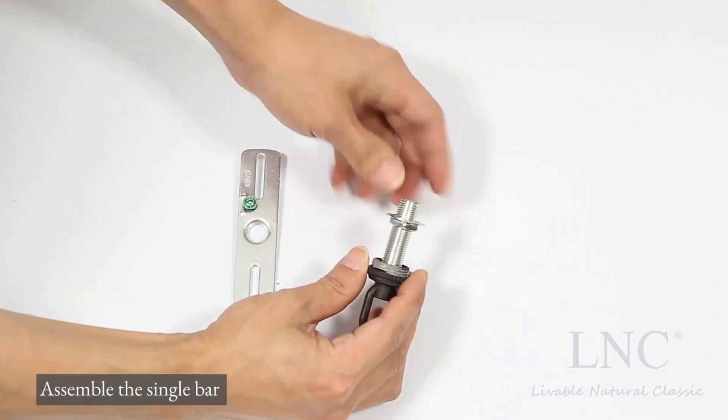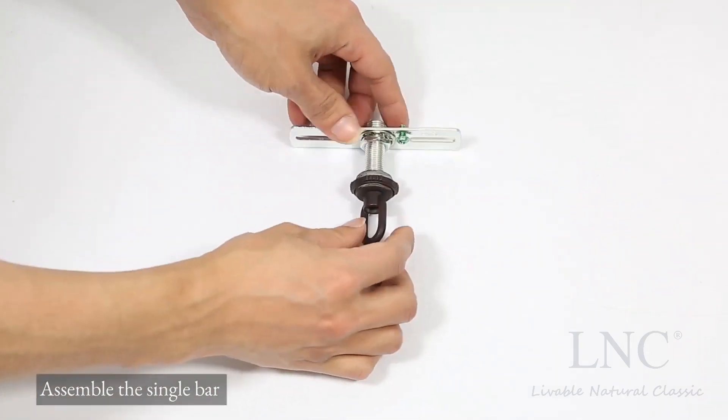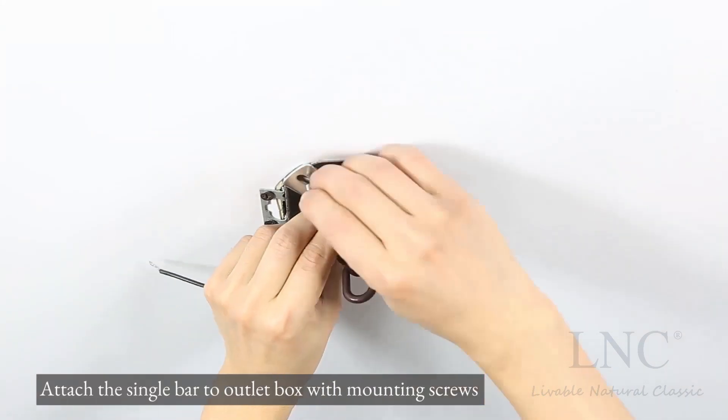Assemble the single bar. Attach the single bar to the outlet box with mounting screws.